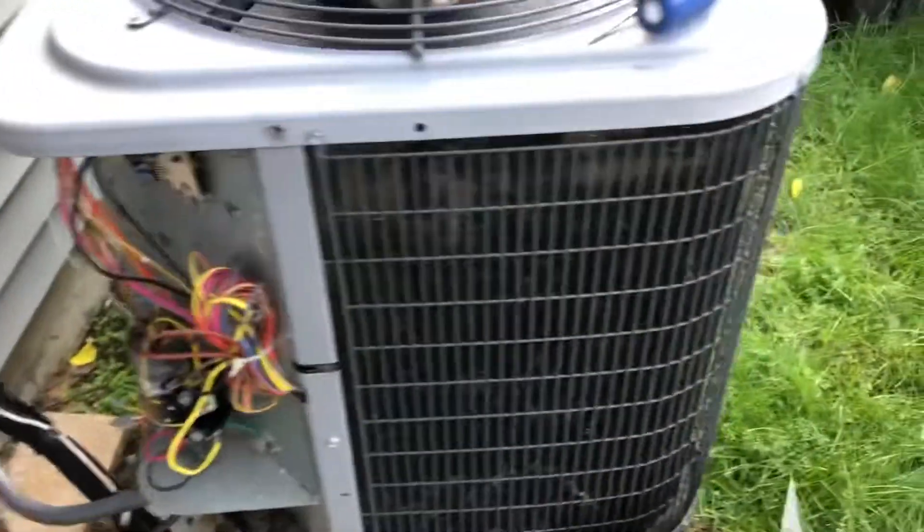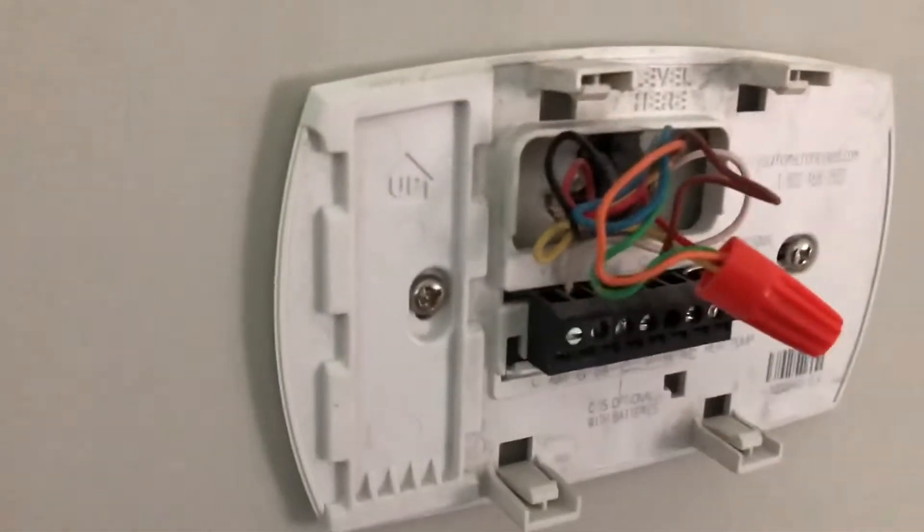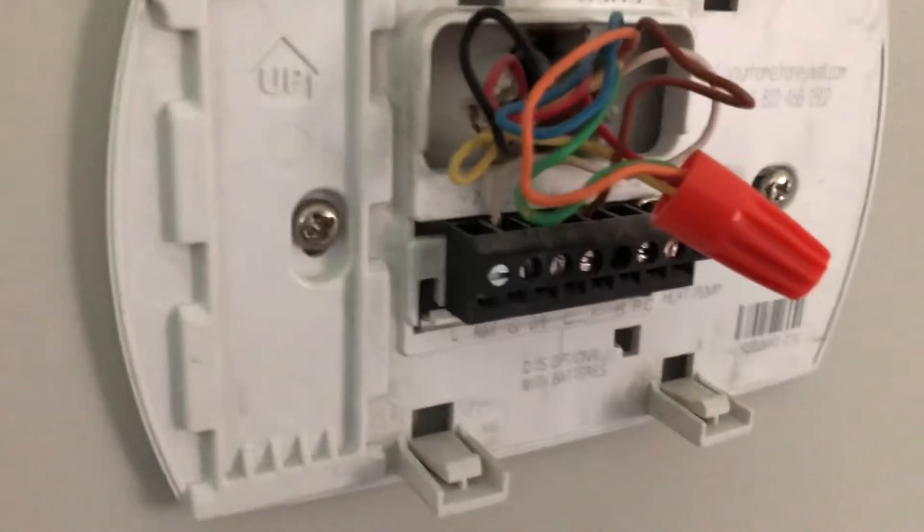That filter is washable, so if you want you can take it out and throw it in the tub - it's pretty dirty. This is what I have here: the R, G, Y, and reversing valve jumped. And we're gonna show the swap of this thermostat - a lot better.